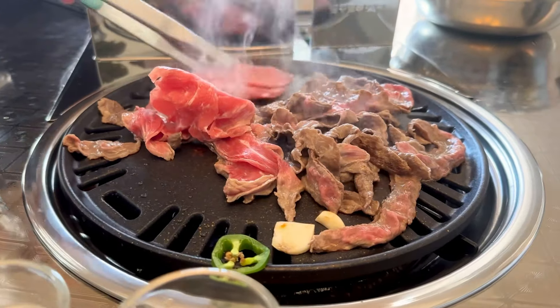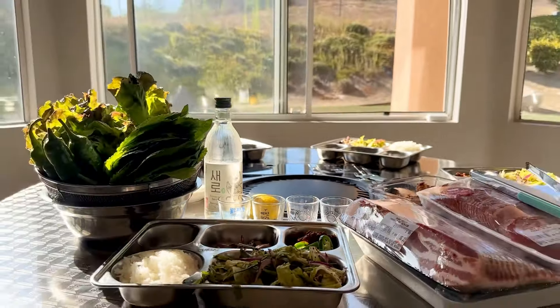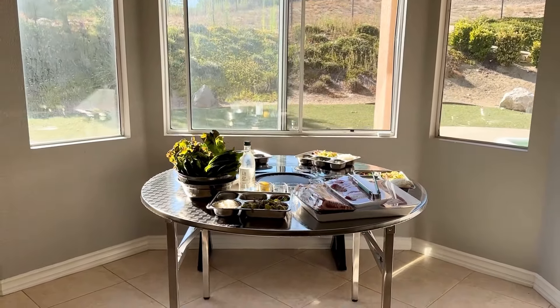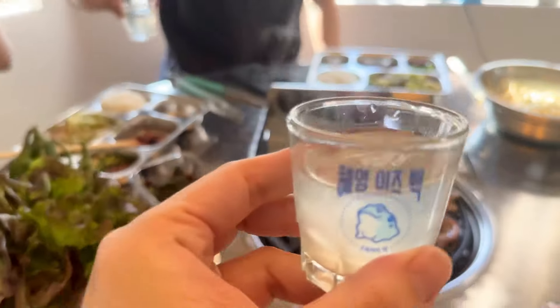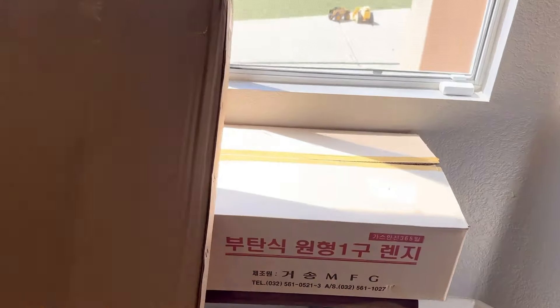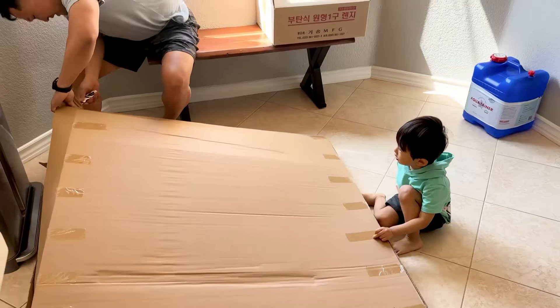Hello everyone, let's unbox and review my Korean barbecue table. I just bought it and we're going to test it out. It's from K Barbecue Bros — an at-home indoor or outdoor Korean barbecue. Here's how it came in: two boxes, pretty compact. The small box has all the inner parts.